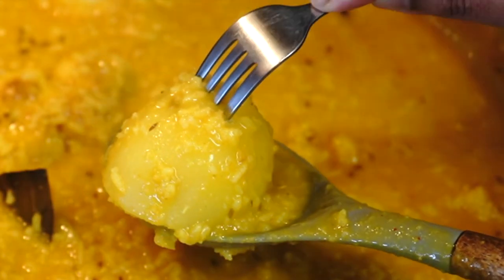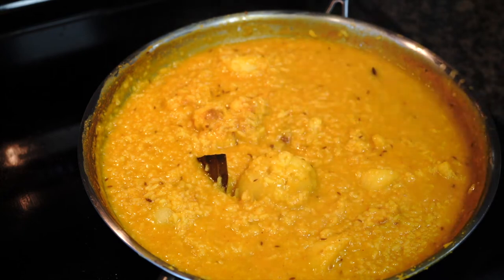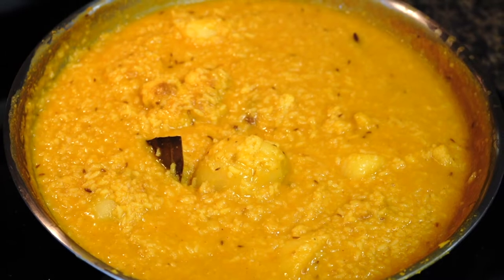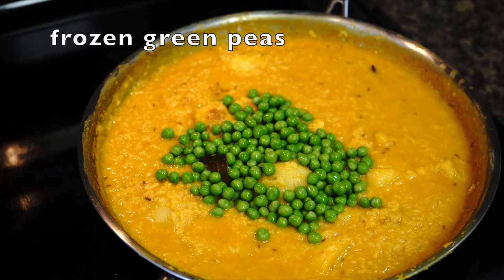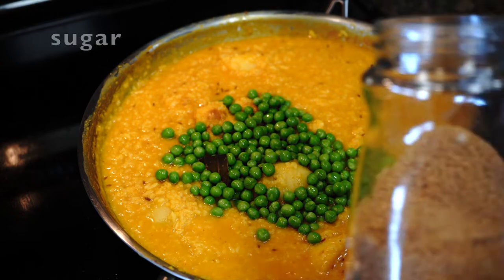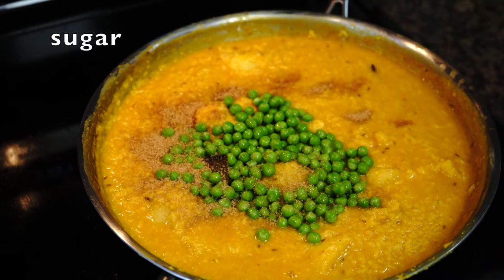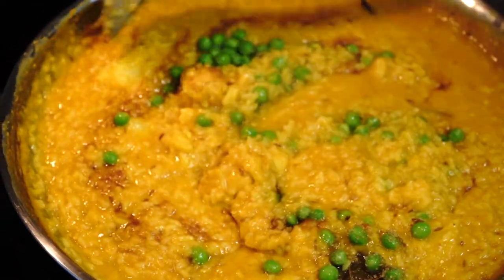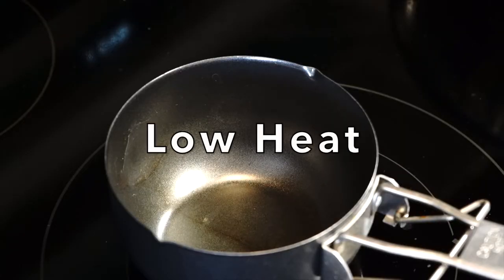The potatoes have become tender, the rice has become soft, and the lentils have disappeared — this is just the way you want everything to look. It should be a bit runny as it is going to thicken up more later. At this point I added frozen green peas; if you are using fresh ones then please add them along with the cauliflower or any time during the cooking process. Being from West Bengal, I love to add a little bit of sweetness — but this is optional. Cover for two more minutes.